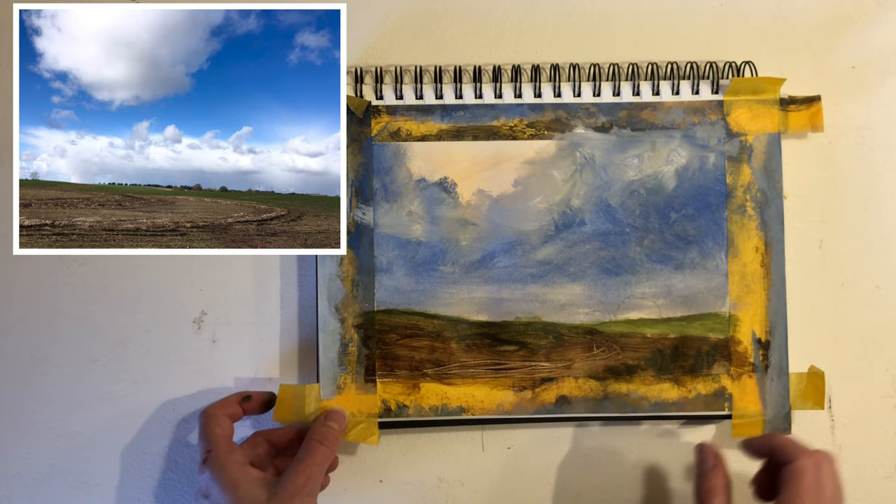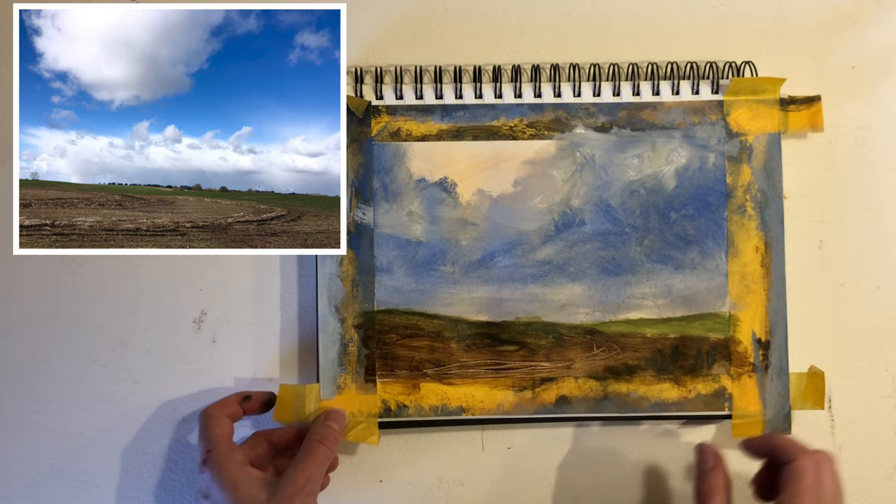I want to make sure the sky area is dry before I continue. We'll take a look at that in part two of this painting series, so see you in the next episode — thank you for watching.